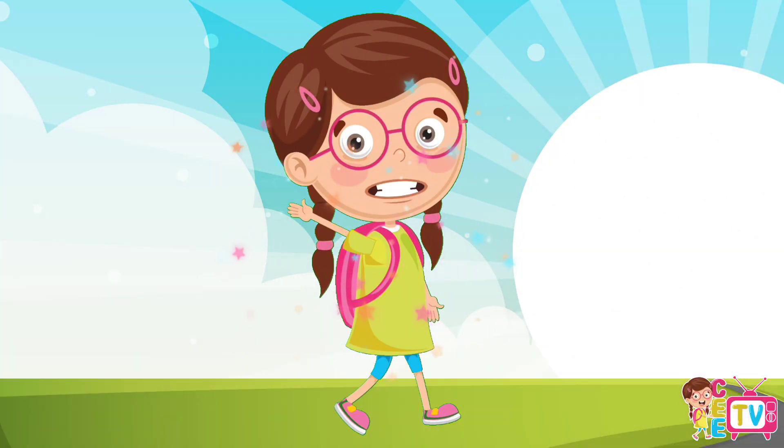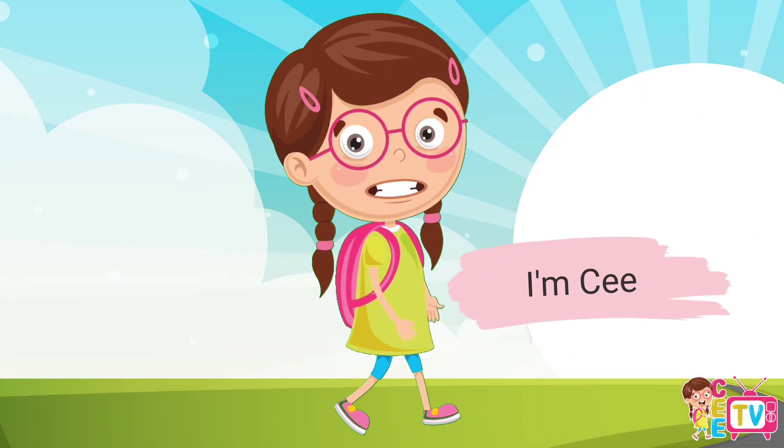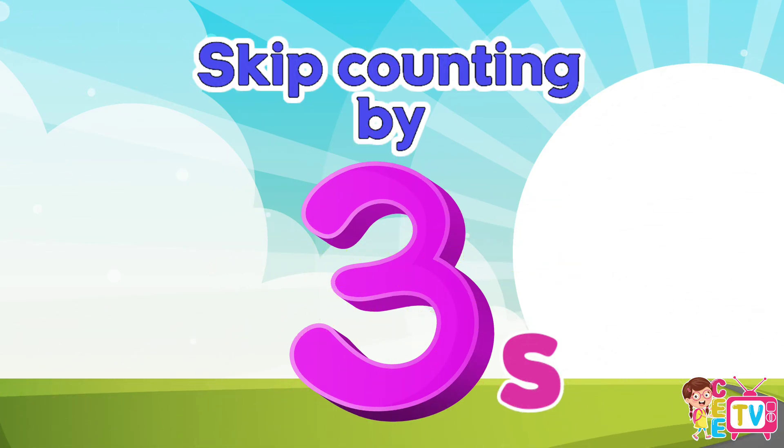Hi, friends! It's me, C. Let's practice skip counting by threes. Are you ready? Let's start!